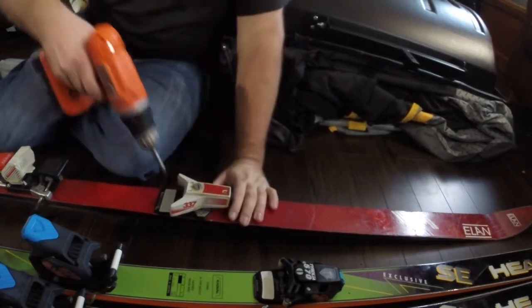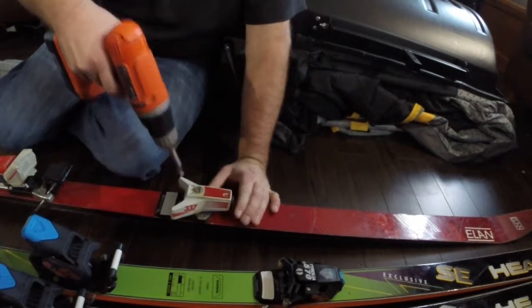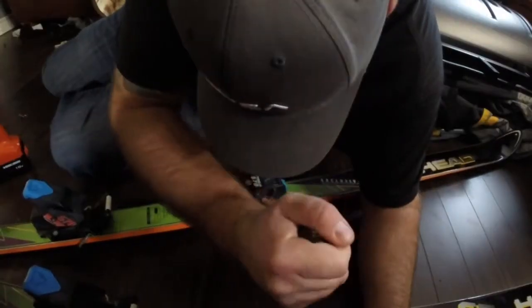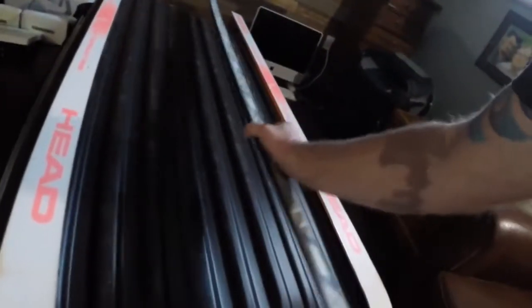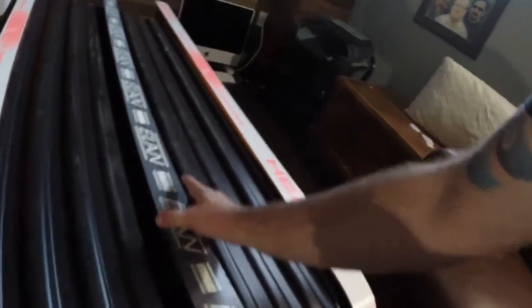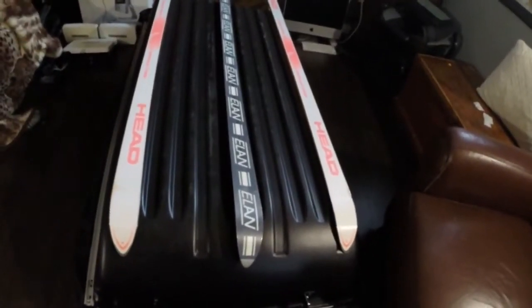So the first thing we're going to want to do is get the bindings off. It's a tremendous pain in the ass, but I got the bindings off. So what I'm going to do is just kind of line them up and get an idea of where I'm going to want them. I want the two matching skis on the outside edges, and then the other one can go right down the middle — I think that's probably going to be safest.